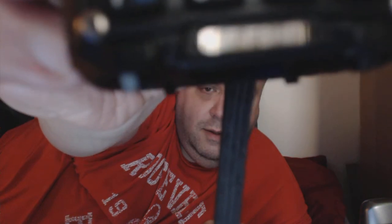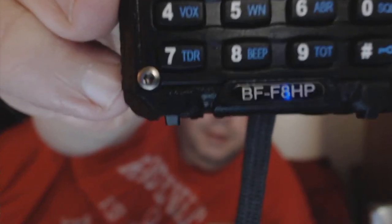For those of you that don't have the GT-5R — say if you have a BFF-8HP, this variant of the UV-5R — there are a few things you can do. You can't get rid of the spurious emissions on this radio, and the microphone suffers from the same problem, but it is fixed with this speaker mic. Hook it up and the complaints about your muffled voice will go away. They won't even know you are using a Baofeng.